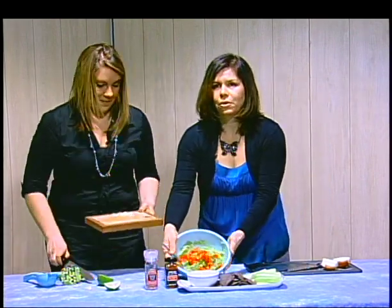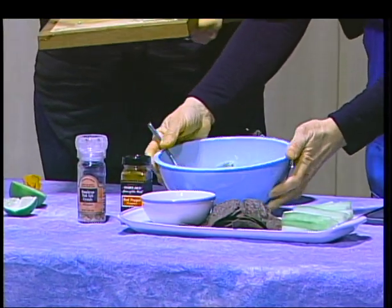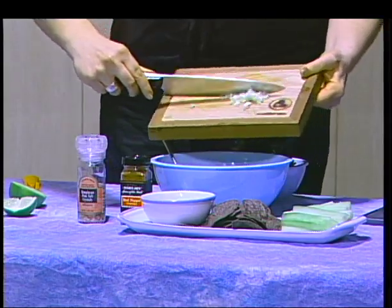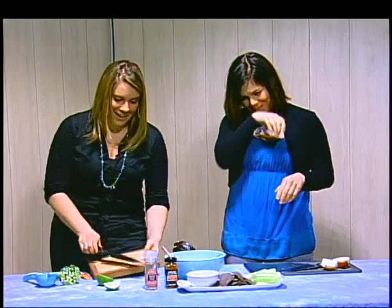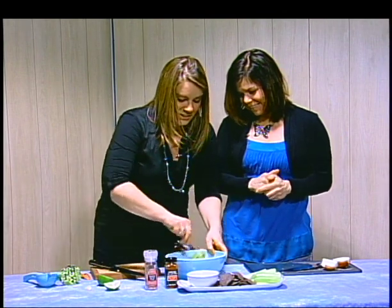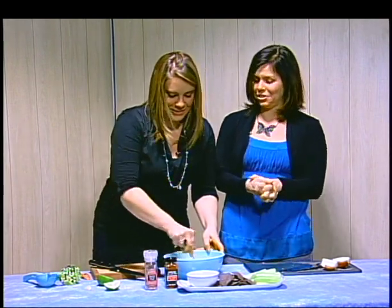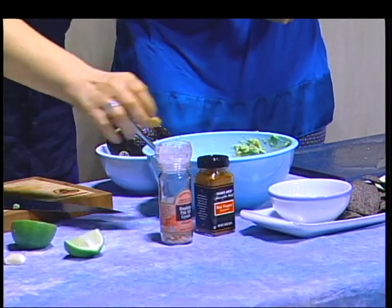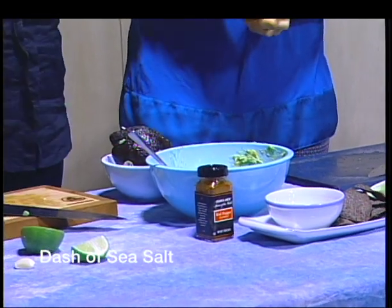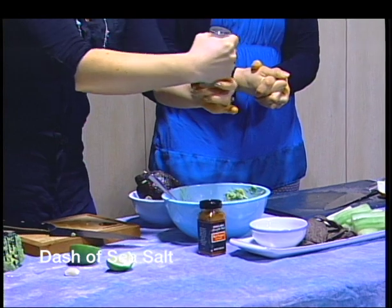Look at how pretty that is! I can't wait to eat that. So we'll just give it a good stir. Thank you again, Jen, for cutting up. My pleasure - I didn't even cry, I didn't shed a tear! I'm so proud of you. So now I just add a touch of sea salt - I use some pink Himalayan sea salt. I just eyeball it.